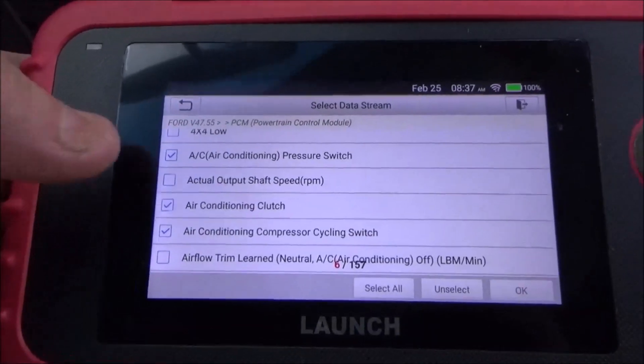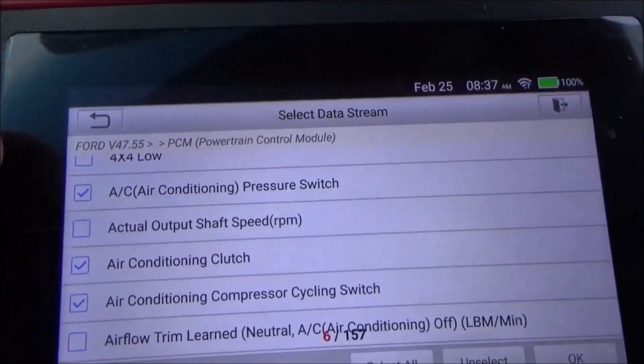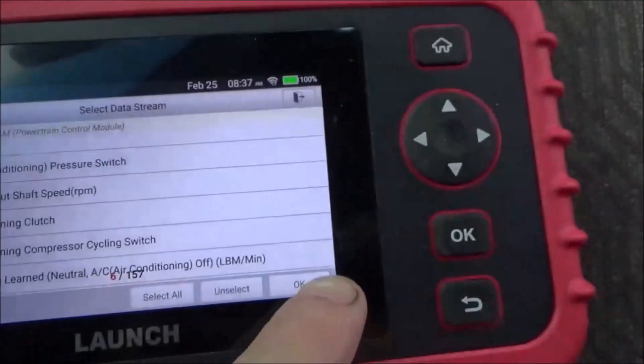While we're sitting here waiting for this thing to warm up we can check our circuitry for our air conditioning system. I'm going to go ahead and get the AC system checked and then we're going to click okay.